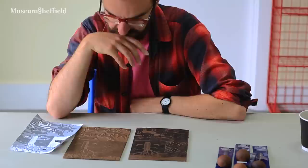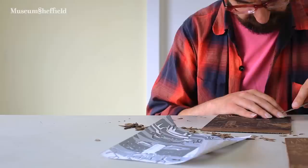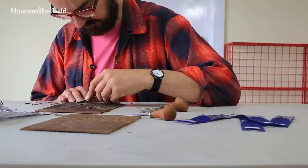Hi, my name is James Green. I'm an artist and printmaker and I live in Sheffield. I discovered linocut printmaking about ten years ago now. I found some tools and decided to have a go at making some Christmas cards one year. I'd never done any printmaking before that, although I'd actually studied art at university, but I'd never done any printmaking.